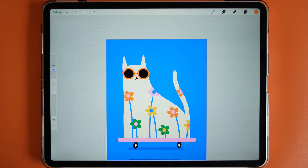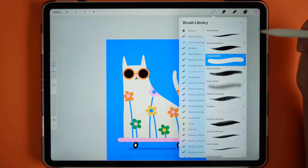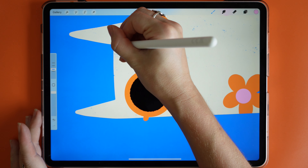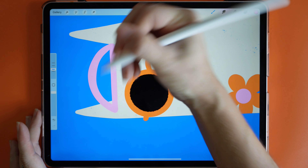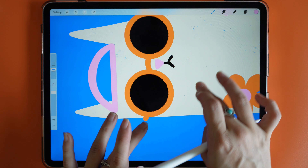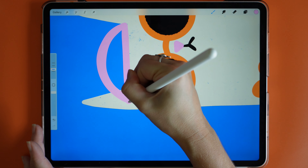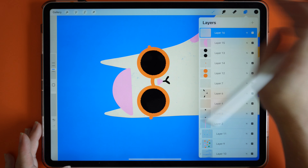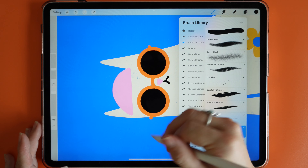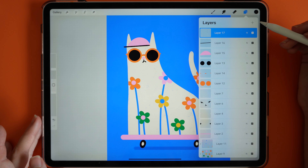We're nearly finished — the only thing left is to add a little more texture and detail. I want to add a hat to really complete this quirky skateboarding cat. I'll go in with my Charlie Outline and create a semi-circle for the hat, resting on that ear but coming out a little to show the hat is to the side and add a bit of 3D. Then I'll add black on a new layer, go in with my Texture Details brush, and finish that off with the cap shape.